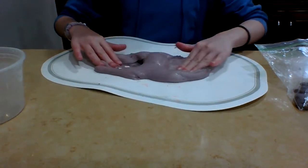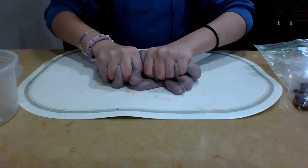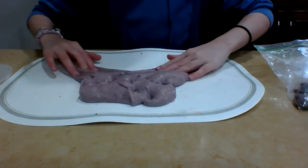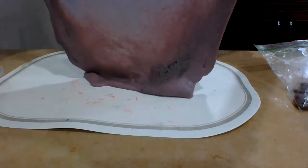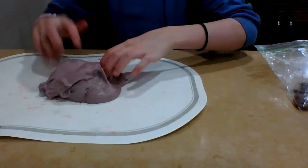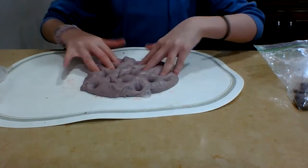I didn't need any of the activator or the napkins because it didn't get sticky at all. I'm very happy with the result. I now have some very nice sand slime. It's a little stiff, but I can fix this with either some lotion or by just adding some water.